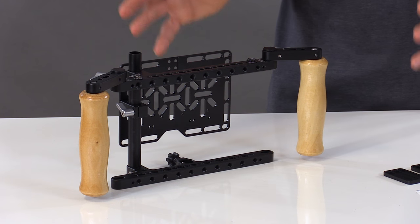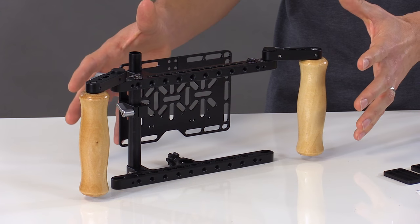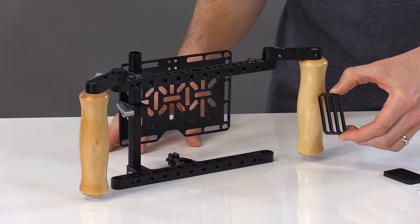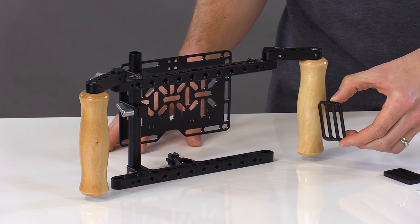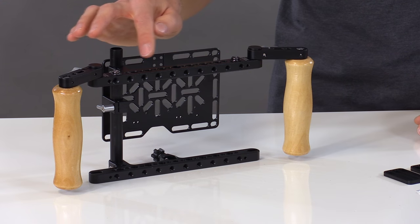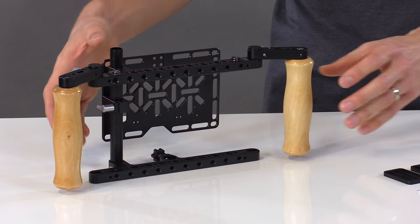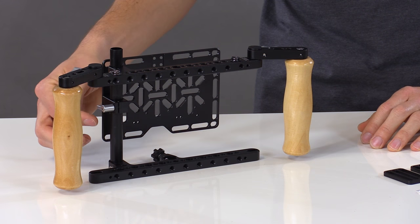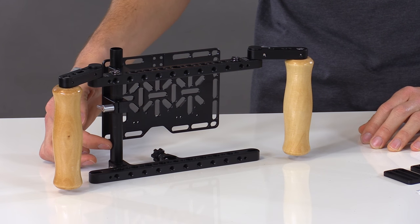The first improvement is that it comes mostly pre-built — this is how it comes out of the box. The only thing you have to do is add one or two of the offset brackets to attach your LCD screen. Features of the cage include quarter-twenty and three-eighths mounting points on the top and bottom brackets, which also raise and lower to fit your LCD securely via the 15 millimeter rod on the side.